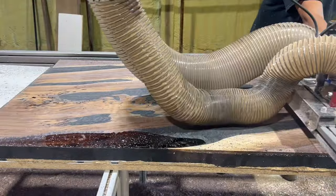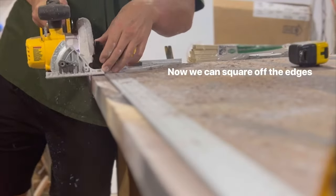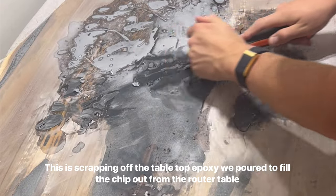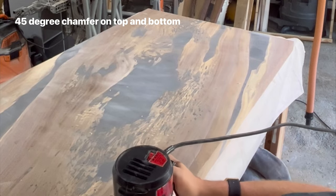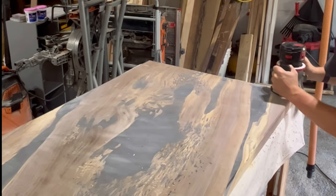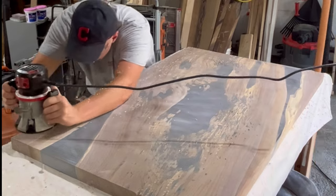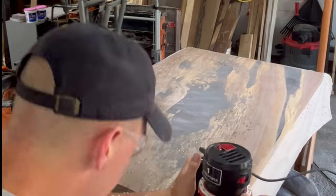Once we got the table back from the shop it was time to start squaring off the edges. Another tool I don't have yet is a track saw, but you can achieve pretty much the same results with a circular saw, some clamps, and a straight edge. For the edge of the table I decided to do a 45-degree chamfer — I really like the look of this. I'm not super into round over, although I did just do a new table with a round over and actually ended up really liking it, so I might start going that route.